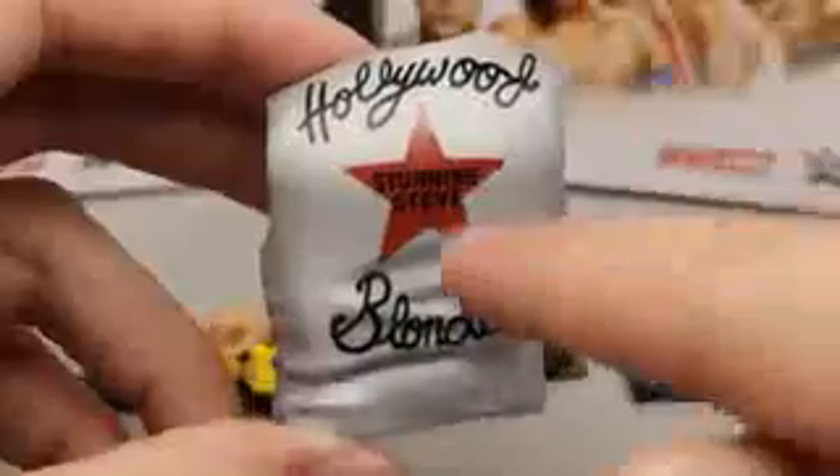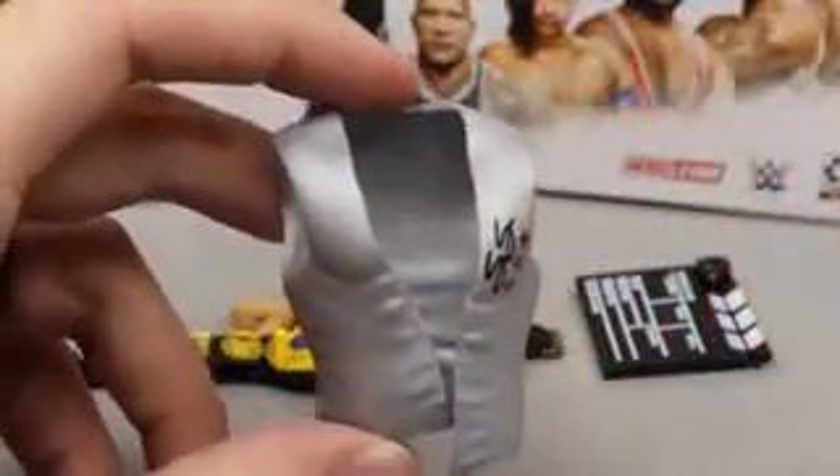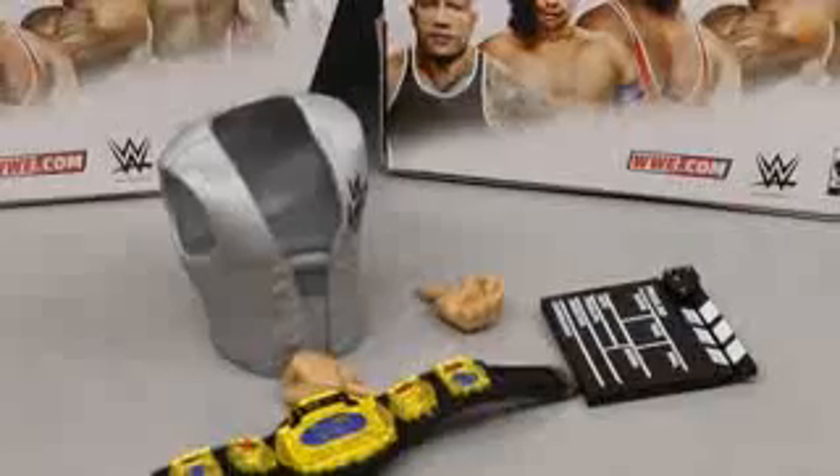We have the Stunning Steve entrance vest - you guys see SS and red stars on there. On the back it says 'Hollywood Blonde Stunning Steve' with the star - very nice. It's very similar to Brian Pillman's, probably the exact same except it doesn't say Brian Pillman anywhere. For vests I don't really mind it because they go on the figure well, they're easy to take off, and they don't hinder articulation that much. On the back of the packaging he has a cloth robe which would have been nice to see, but we got a lot of other cloth in this wave.